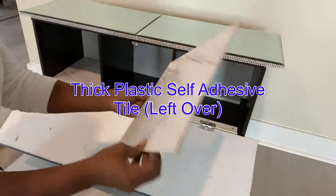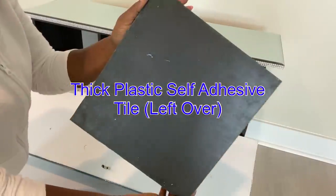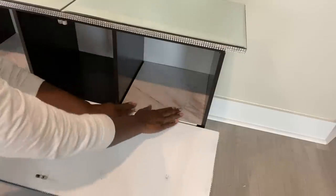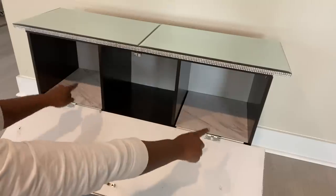Now that I have the pieces inside the cube, I'll be using this leftover tile inside the cube. I did this on both sides that had the hinges.